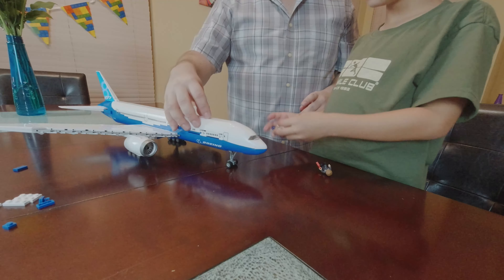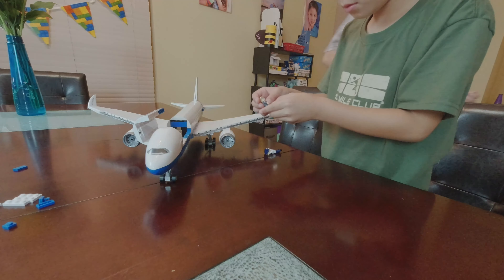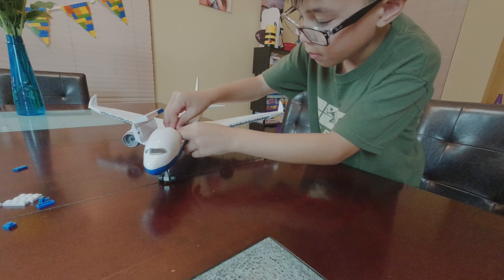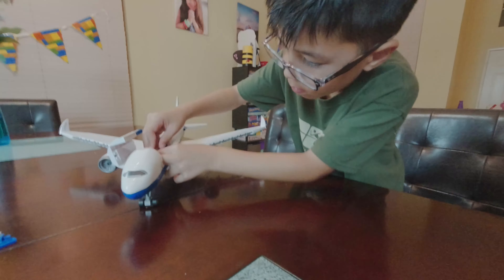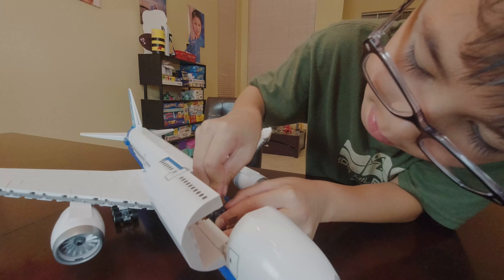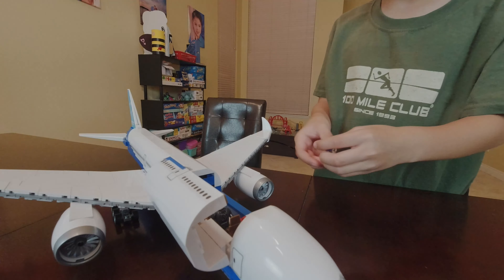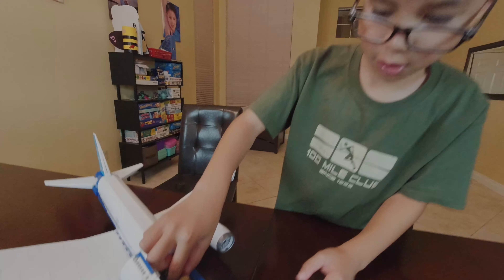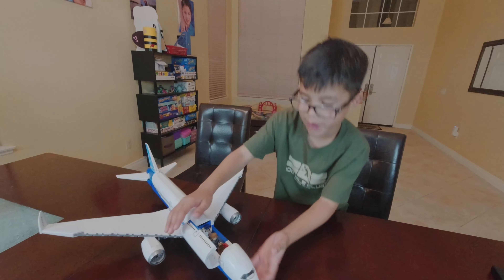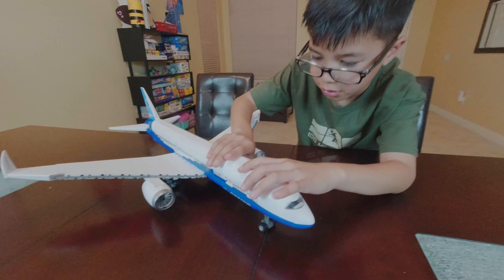Now let's board the passenger. Here we go, Shaggy. You are now riding on Boeing Caleb Express! What do you think, buddy? Awesome.